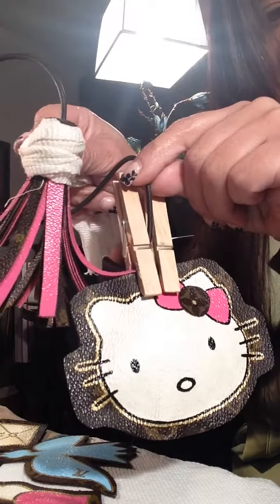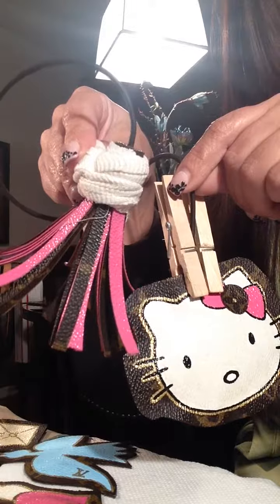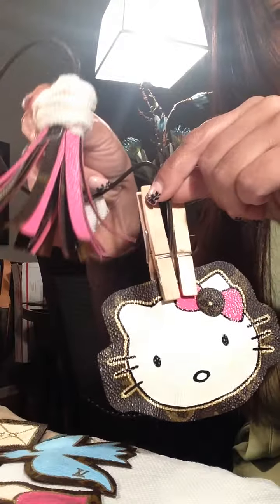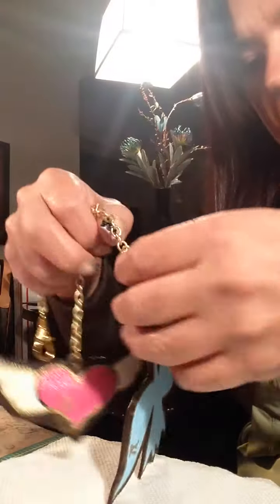She'll have the Hello Kitty on one side and the tassel on the other side instead of getting one full tassel. This is what I'm working on and I'm still not finished, but it's almost done — I'm waiting on some nicer hardware.